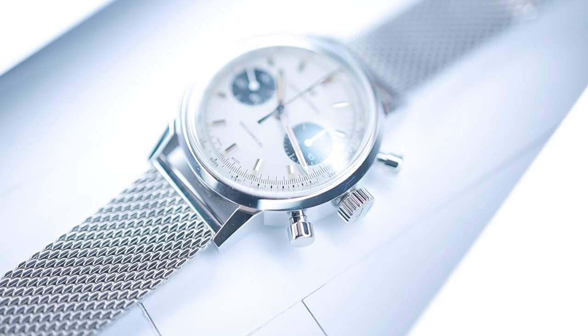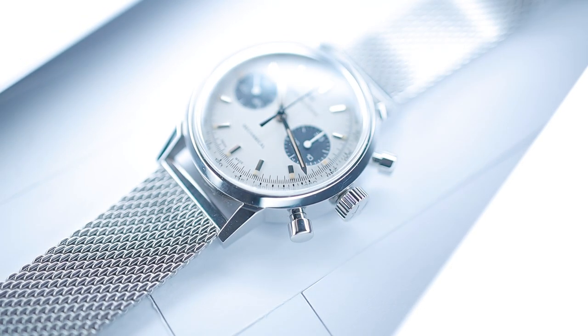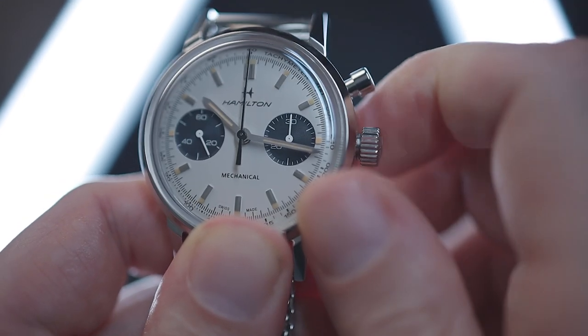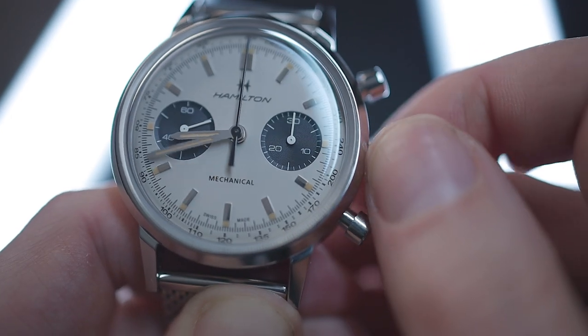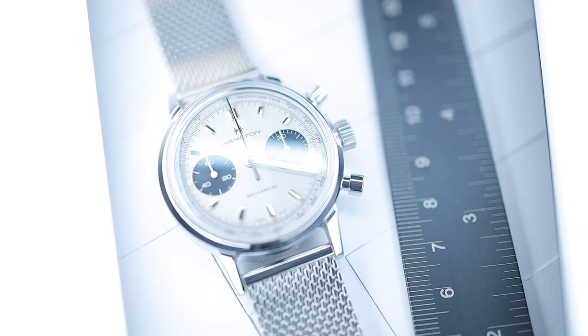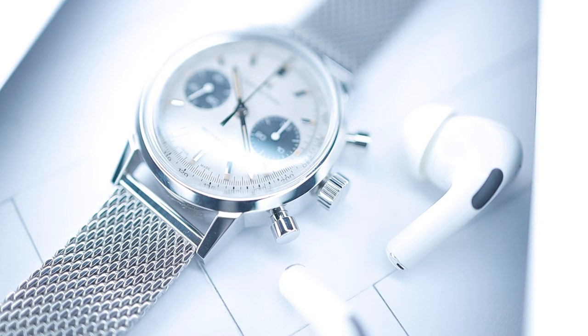The watch features a push-pull crown in polished stainless steel at 3 o'clock with deep knurled teeth and a raised vintage Hamilton logo. The crown has two working positions: in the closed position it winds the manual movement, and when pulled out one click the movement hacks the balance allowing time to be precisely set. At 2 and 4 o'clock we have two chronograph pushers in polished steel — the pusher at 2 starts and stops the chronograph while the pusher at 4 resets it. Although neither the crown nor pushers are screwed down, the watch still offers an excellent 100m of water resistance, making it more than swimmable.